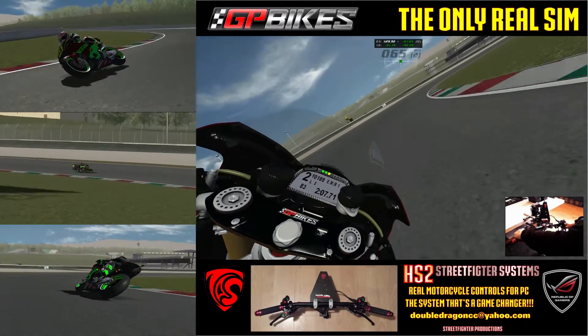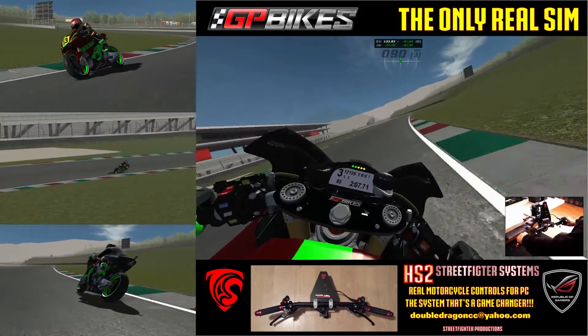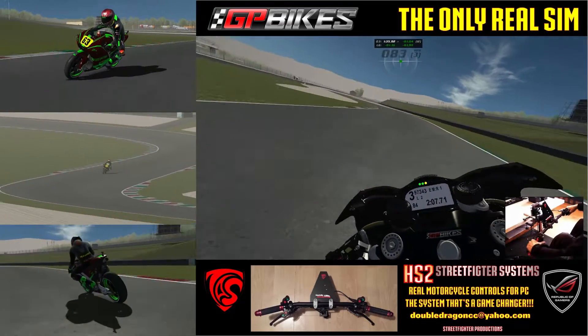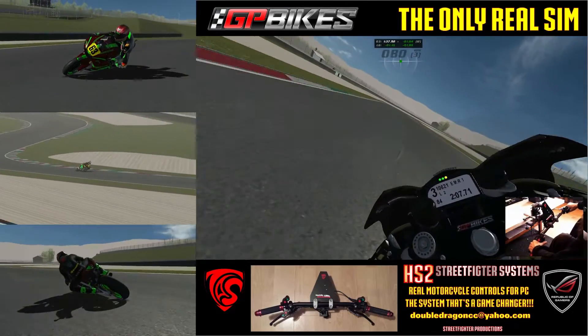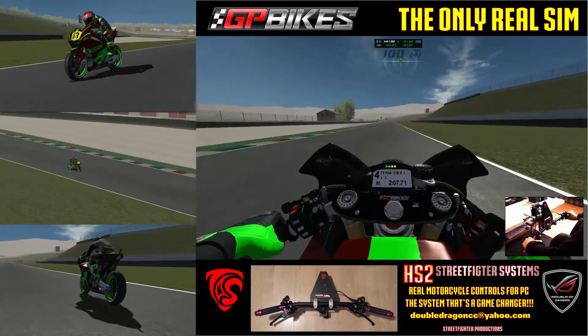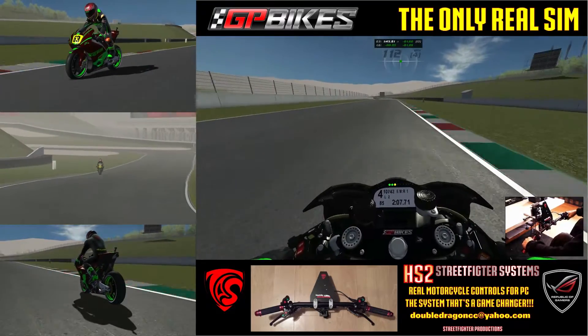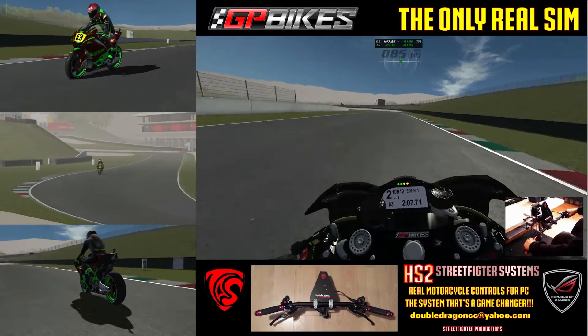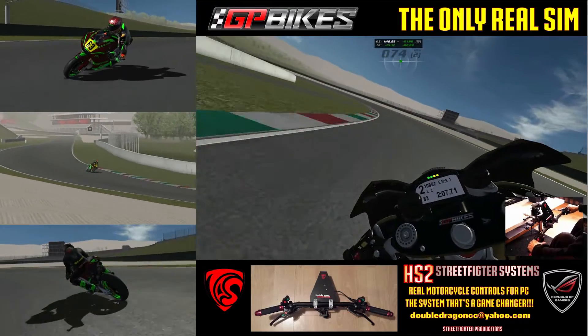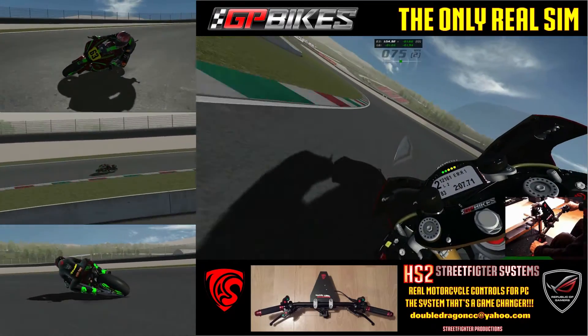I just want to do a quick show — this is the preliminary test. Obviously I'll do a proper one, but I've got the foot controls done too, and it's even sweeter. I'm not going balls out because I will crash.